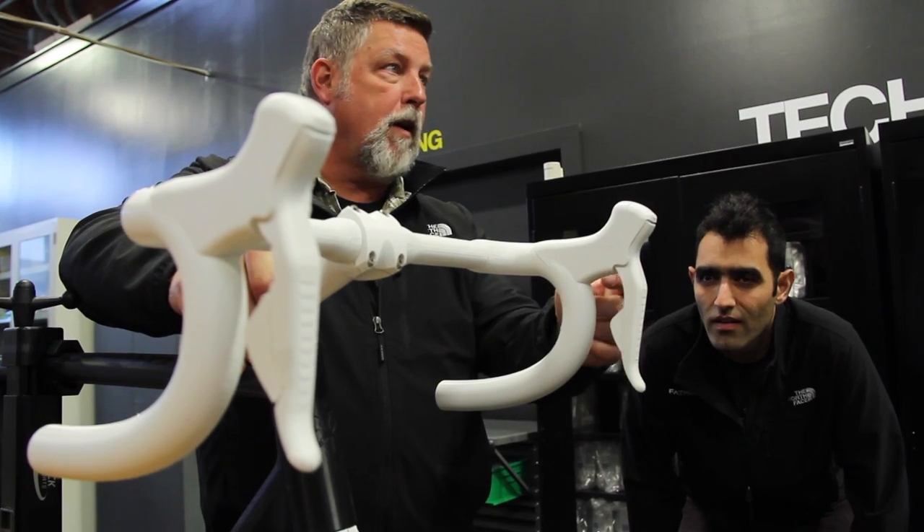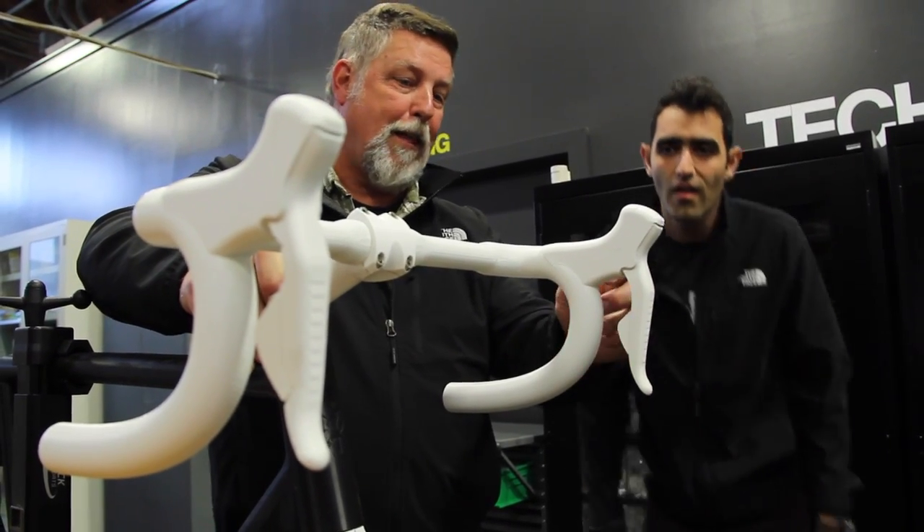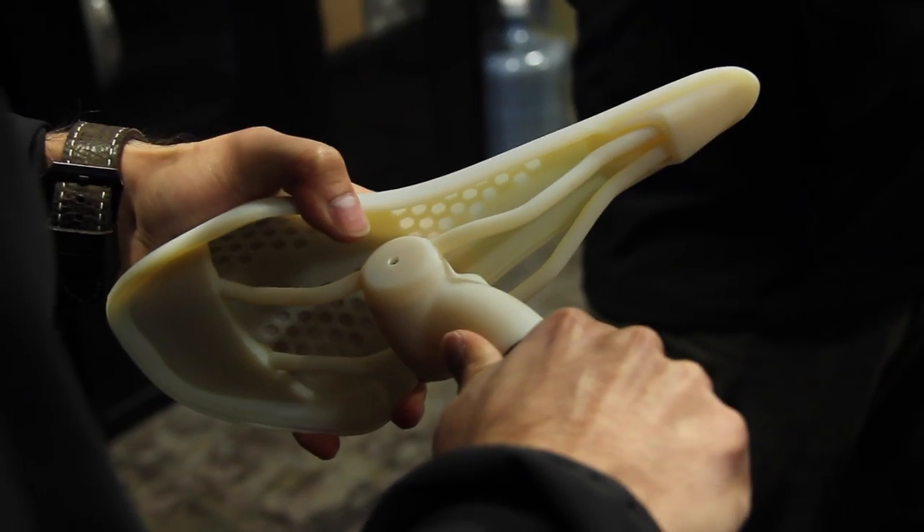Half of the fun about biking is actually getting out there and riding the bike. The other half is having really cool equipment or getting to customize your cool equipment so that it's either better than your friends, to match your friends, or to go faster.